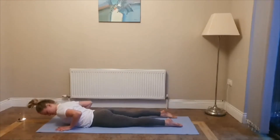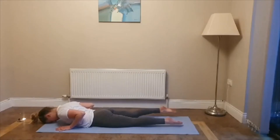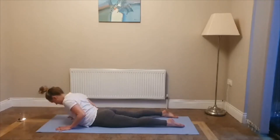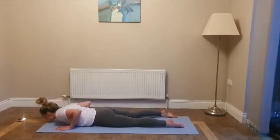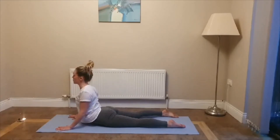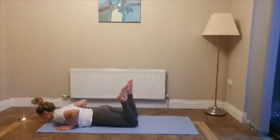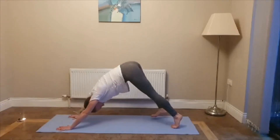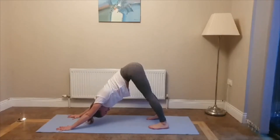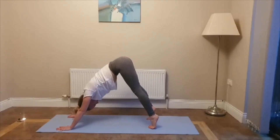Inhale — baby cobra, look up. Exhale, fold. Inhale, come up halfway. Exhale, fold. Inhale, press up as high as you can and hold for five — squeeze those elbows in and down, draw them back. Four, open your chest out towards your shoulders. Three, two, one. Exhale, fold. Curl your toes under, press back — downward facing dog and hold. Hold your downward facing dog for five deep breaths, keeping your fingers really spread, head between the arms, looking in towards your shins. Inhale, come up onto your toes. Exhale, press your heels down — repeat three times.